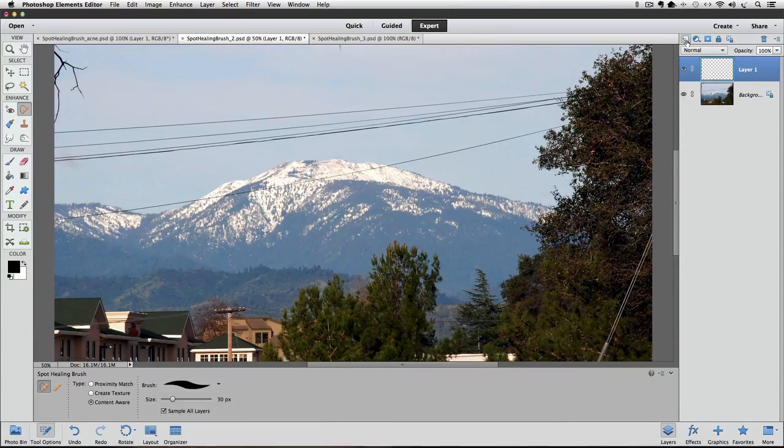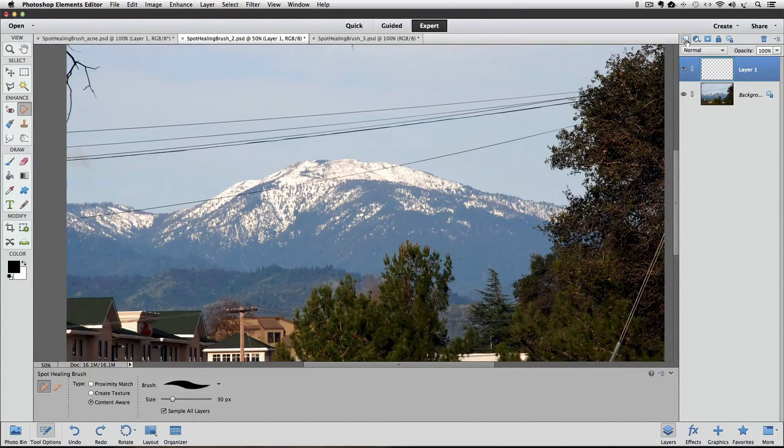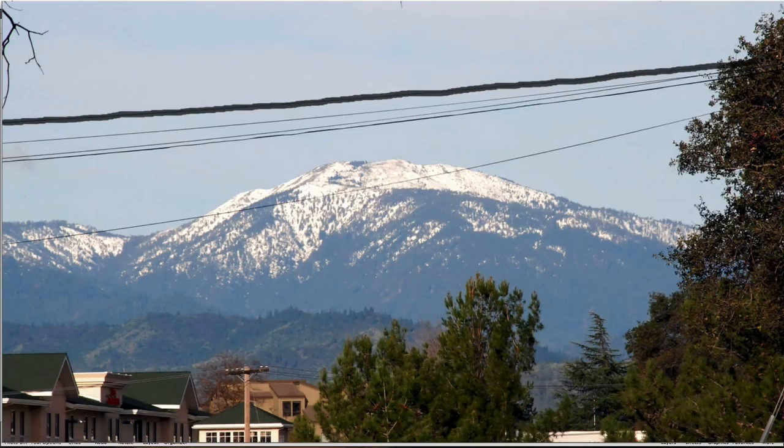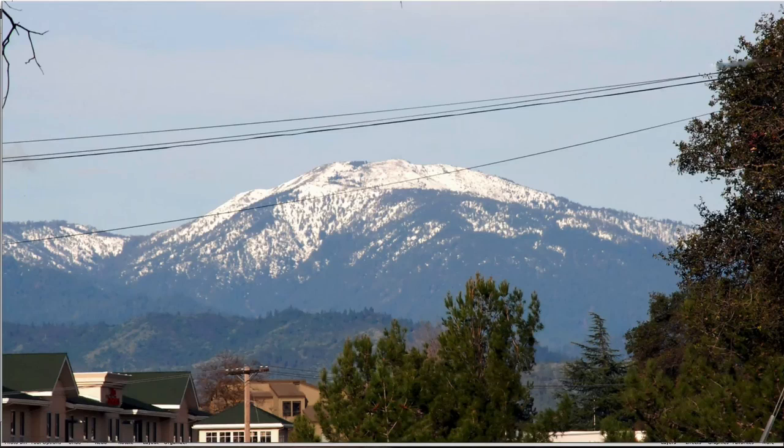I'll leave the tool options set up like they were for the last example. I'll start with the top wire and place my cursor over it, sizing it with the bracket keys so it's a little bigger than the width of the wire. I'll click once on the left edge and, without releasing the mouse button, drag along the wire to the other end. It did a pretty good job on the sky area, but looks blurry where I dragged into the trees. Also, it's hard to follow a line with the mouse. Let's undo and try a different technique.